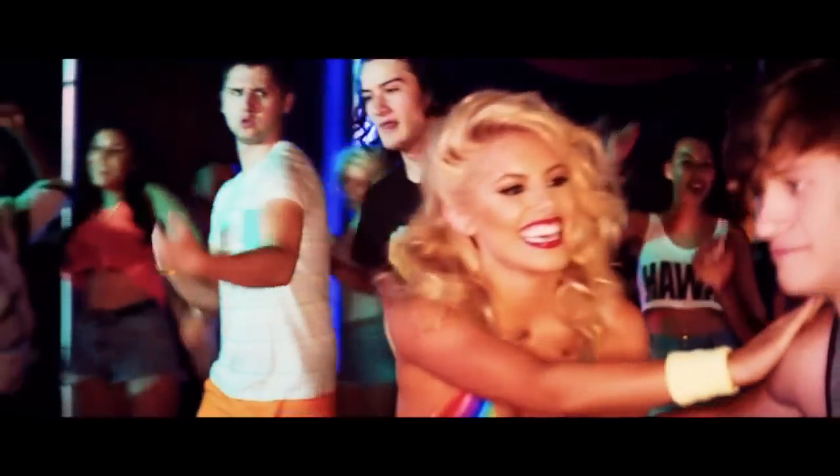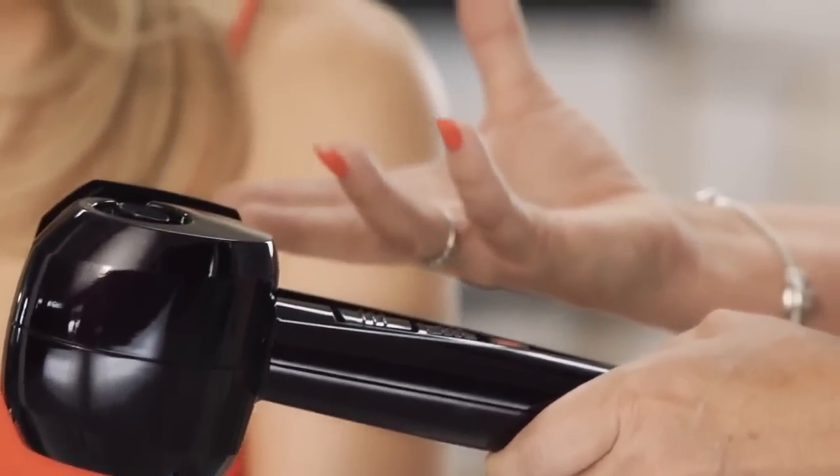Hey, I'm Molly from The Saturdays and I'm here today to recreate my look from the Disco Love video. I've got Beverly C here to help me and I'm using the Babyliss Curl Secret. I'm really excited to actually curl my hair with this because this is such an amazing product.